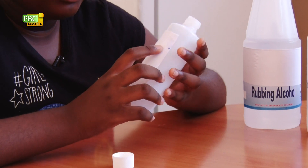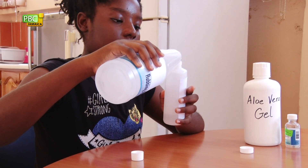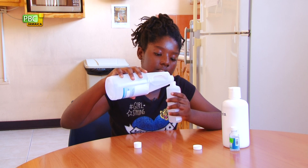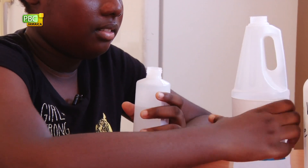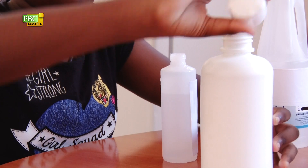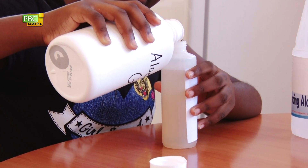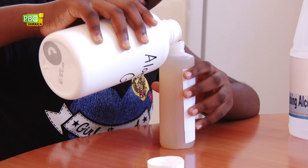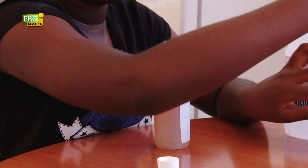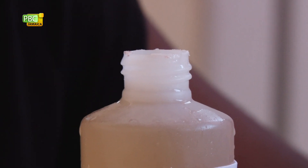First, you fill over a half or three-fourths of the bottle with rubbing alcohol. Then, you fill the remaining of that with aloe vera gel. Then, you pour your peppermint essential oil in it. And lastly, you shake it.